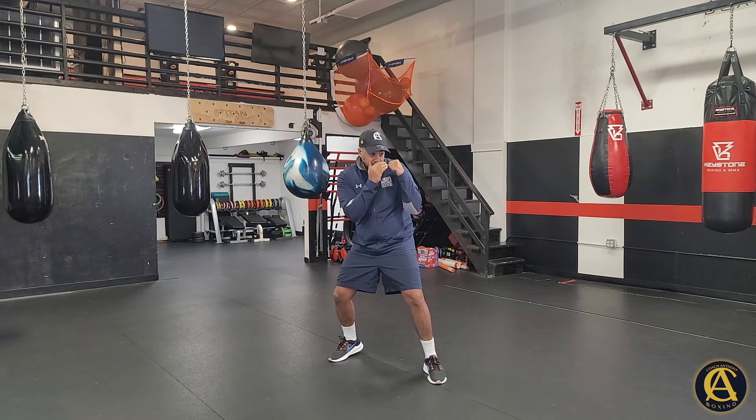The punches just go pop, pop, pop — the upper body has to be nice and relaxed. If you're not relaxed, your opponent is going to see everything you're doing because all your movements will be telegraphed. Secondly, you're going to gas out. If you're not relaxed, you're not going to be effective in your boxing. Relaxation is one of the most important things.